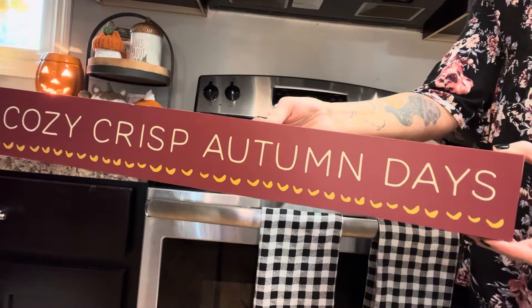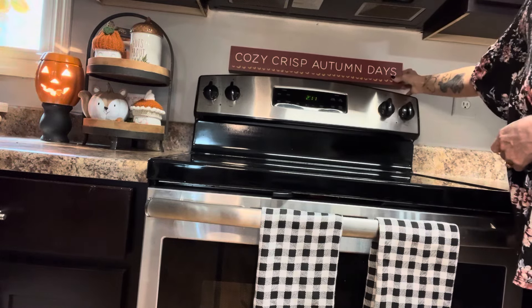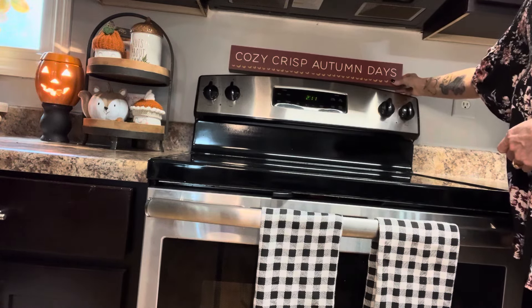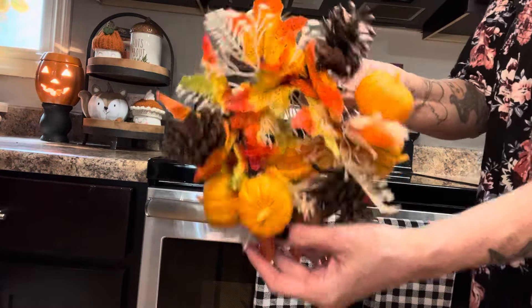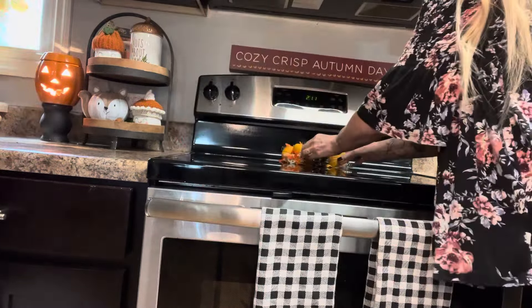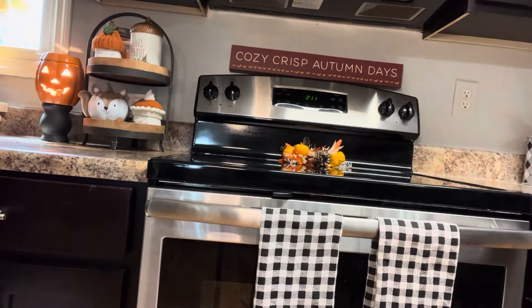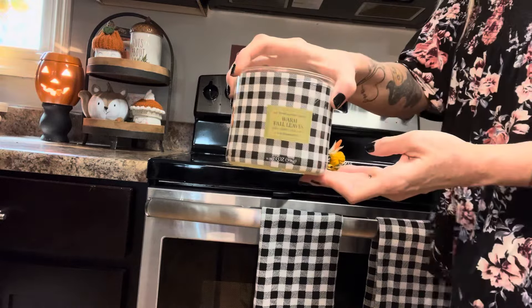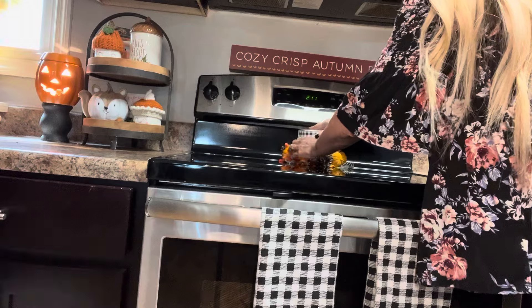Next I'm putting this 'cozy crisp autumn days' wooden sign above the stove — I got this at Joann Fabrics and those are my favorite kind of days. I'm putting this vintage fall candle ring on top of the stove and I'm putting this plaid candle on top of the candle ring.